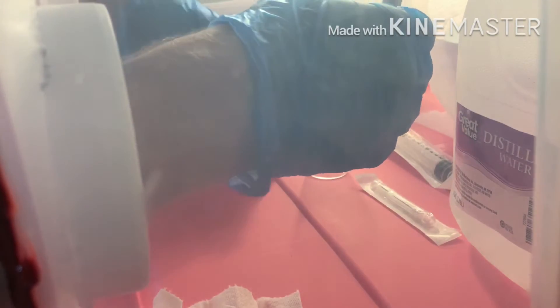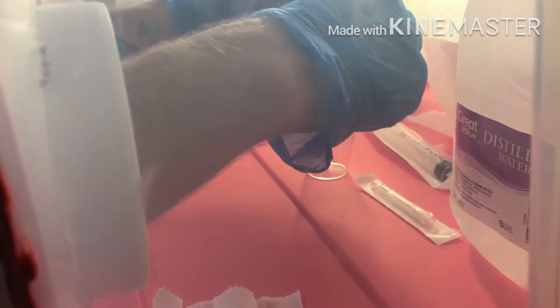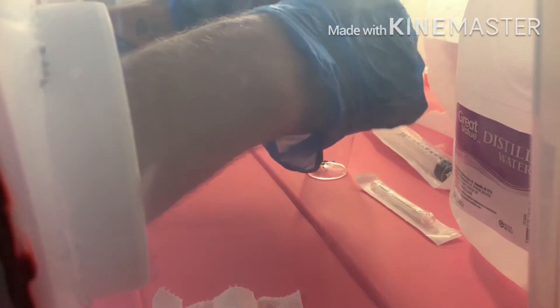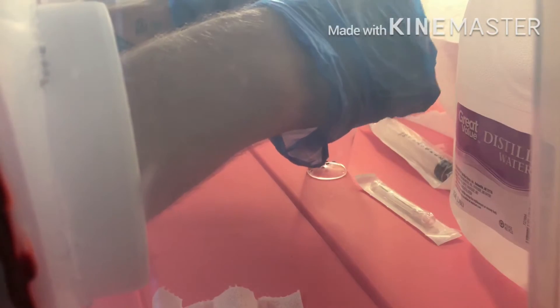You're gonna want to grab your print and make a nice little fold in it so that all the spores will fall down in there. Then you just start scraping away — and mind you, if you have a sharp scalpel, do not scrape too hard because you can rip that foil fairly easy.